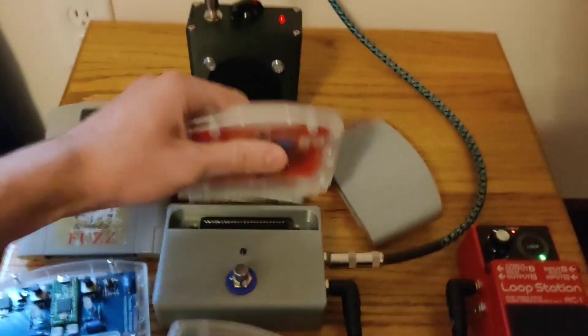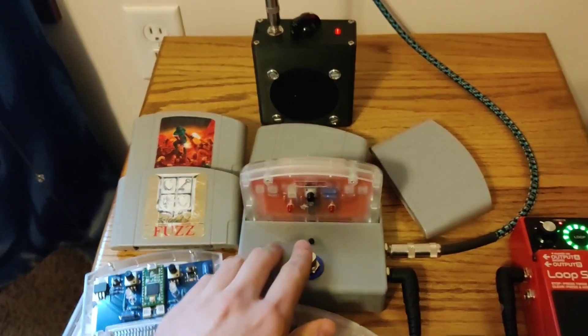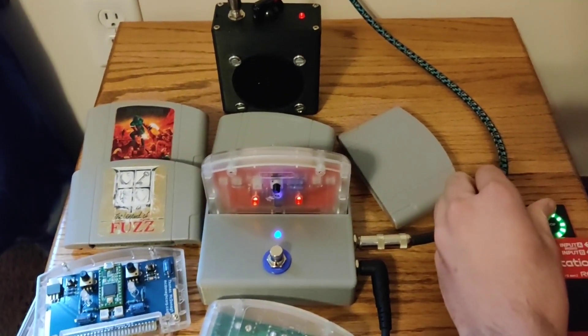The last one I've got on here is an 8-bit effect — it's a BitCrusher in there. It sounds a little bit better when the input volume is a little lower.